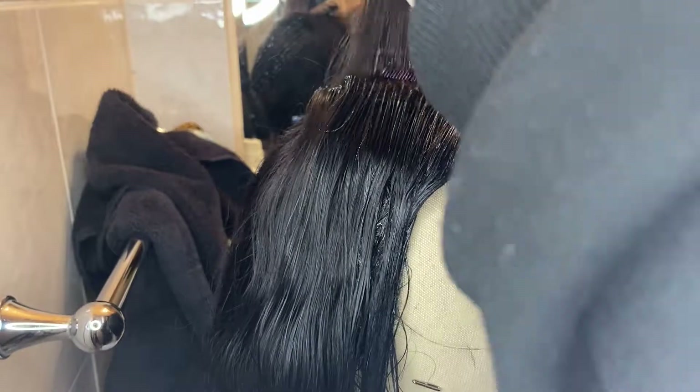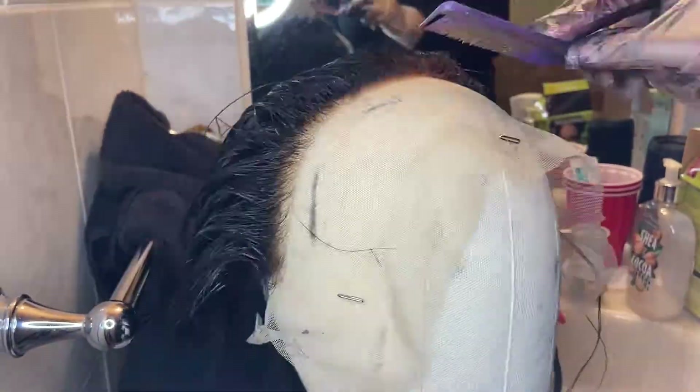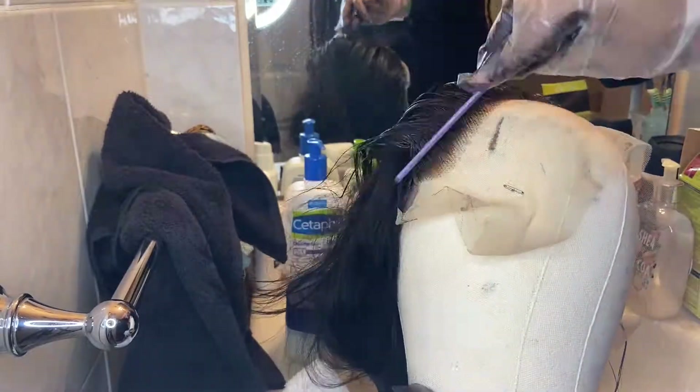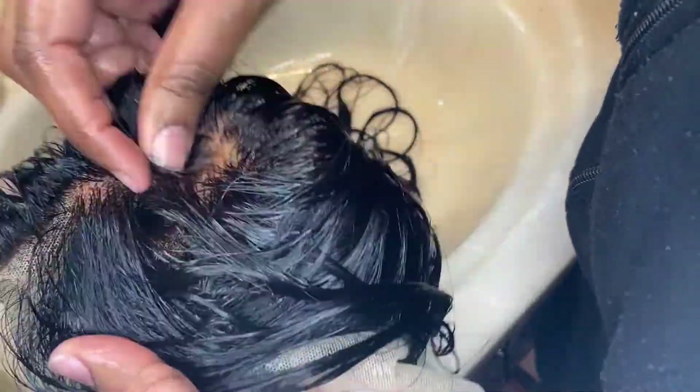After I applied the dye on the hair, I washed it and used the conditioner that came with the box. I achieved this look — this is how the hair looked after I fixed it with the black dye and it looked really nice. Like, I did that for my first time.